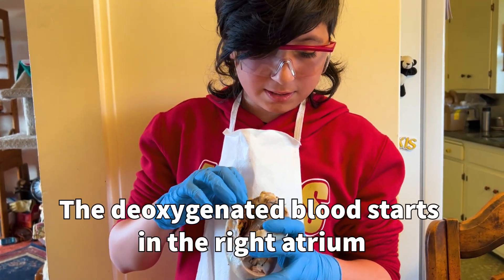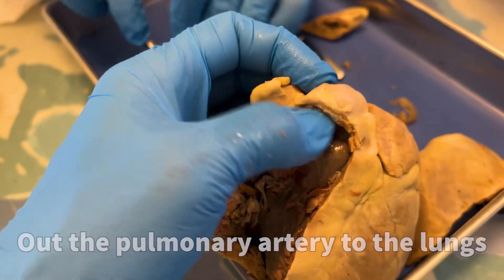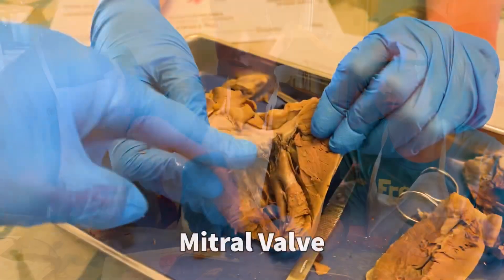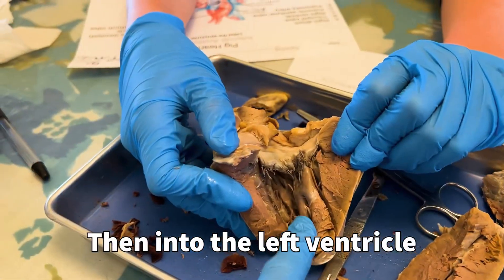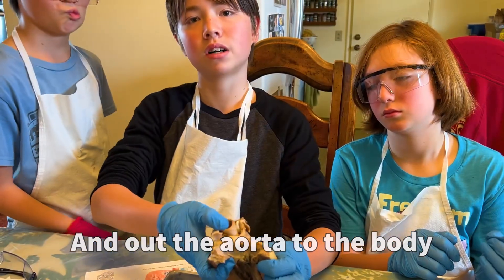The deoxygenated blood goes to the right atrium, to the tricuspid valve, to the right ventricle, and out the pulmonary artery. The oxygenated blood starts out in the left atrium, makes its way down to the mitral valve, then into the left ventricle, through the aortic semilunar valve, and finally up to the aorta to supply the rest of the body with blood.